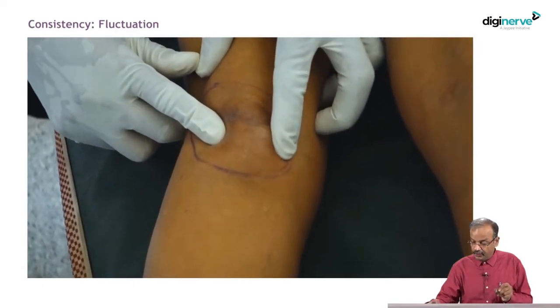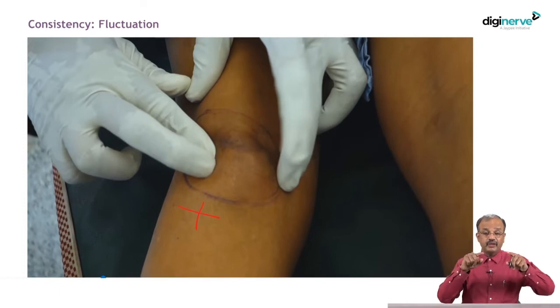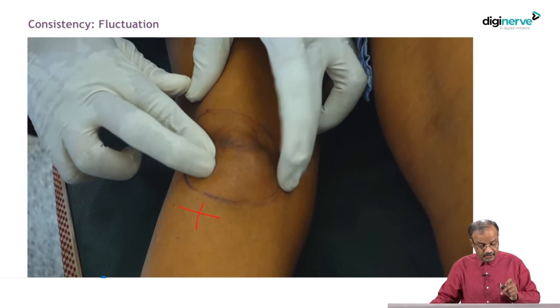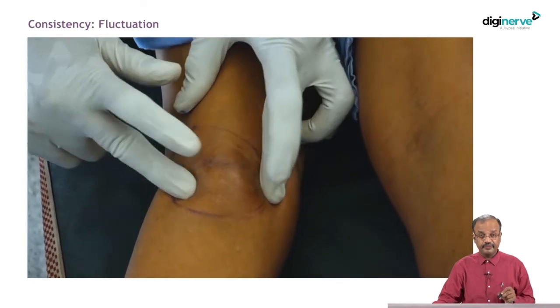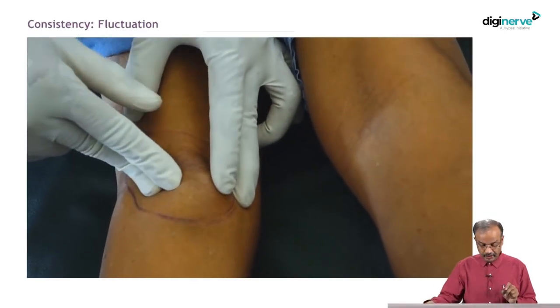After that, you check for fluctuation. Fluctuation should always be checked in two directions perpendicular to each other — one displacing finger and one watching finger. First, fix the swelling with two fingers, then displace it and see if it raises. Check in both perpendicular directions. This is very, very important. If fluctuation is positive, it means the swelling contains fluid. If negative, it may not contain fluid. If positive, we then check whether it is clear fluid by doing transillumination.